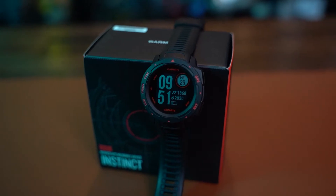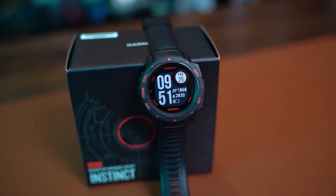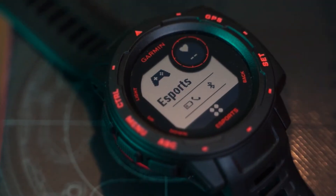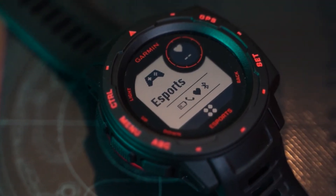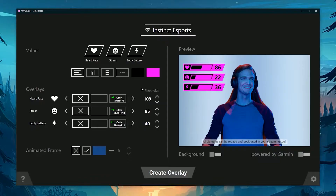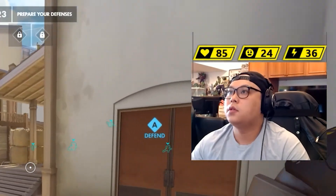The next piece of tech is also another wearable. So if you're into sports, fitness, and even gaming, this watch might be for you — this is the Garmin Instinct Esports Edition smartwatch. Garmin has taken a step and added an activity profile into this smartwatch, making it great for gamers and streamers. It tracks your heart rate, your stress levels, and even your energy levels, and if you're a streamer, you can actually broadcast these levels during your gameplay.